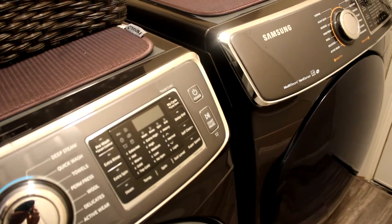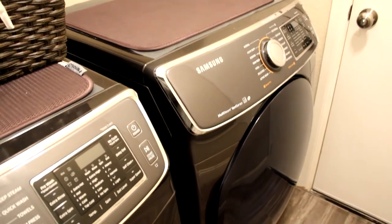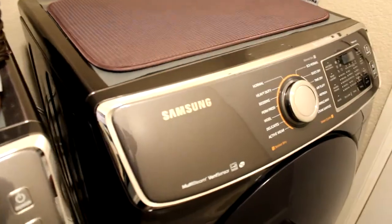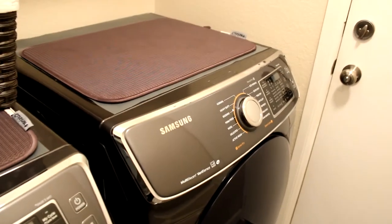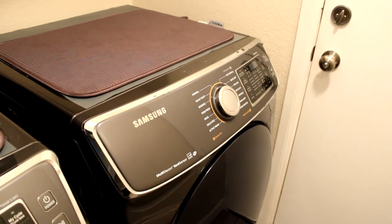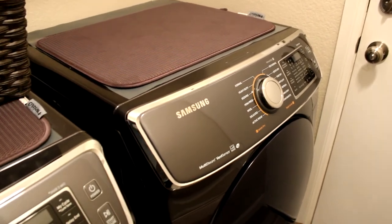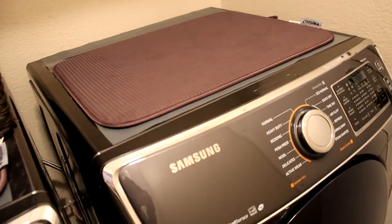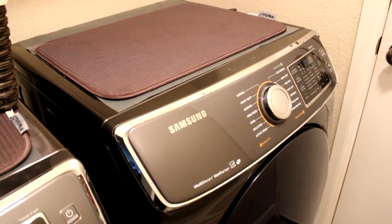Alright guys, in closing — our 2016 Samsung washer and dryer units, this is our five-year review. They're still in very good shape. If you guys have these and you've been experiencing problems with yours, especially your dryer — please let me know what those issues are. If you're familiar with the squealing and screeching sound, let me know what you did to correct that issue. Leave a comment below. I'll leave all the links in the description for the cleaning tablets, the hanging rack, and everything else. If you're new to the channel, go ahead and smash that like button and I'll see you on the next one.